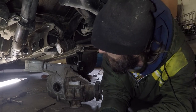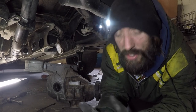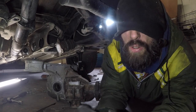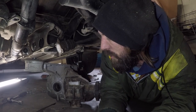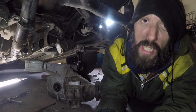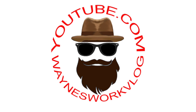Hopefully that answers some of your questions. Seeing it actually be done and doing it is a lot harder than just talking about how to do it, so hopefully that helps for you guys that are planning on doing this in the near future. Now I just got to wait on the guy to show up with the open diff and I will probably go ahead and weld it. If you guys want to see a video on how to weld an open diff, comment below, click that like button, smash that subscribe button. As always guys, keep on modding.